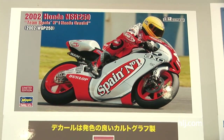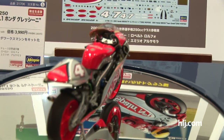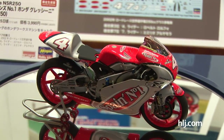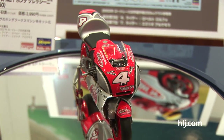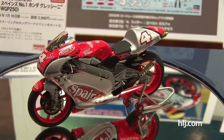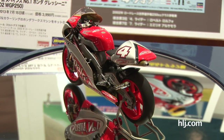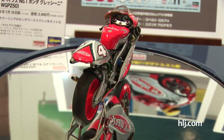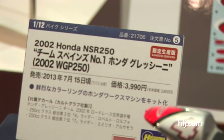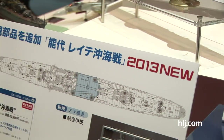Here's a decal variation coming from Hasegawa of the 2002 Honda NSR 250 — the same kit released before of the Honda racing bike, with the addition of new decals to make it Team Spain's number one Honda Gresini. The new decals are from Cartograph and this is coming out in July, which is kind of cool for you bike fans out there.